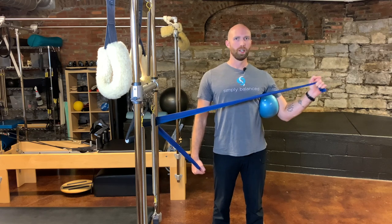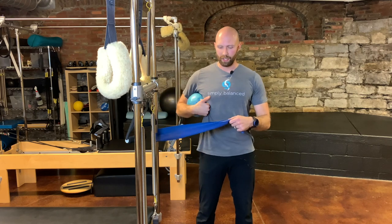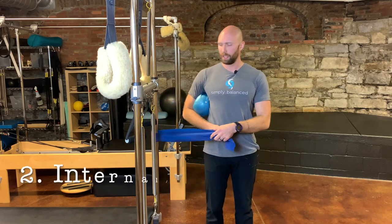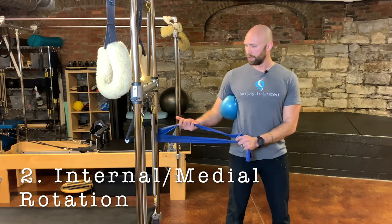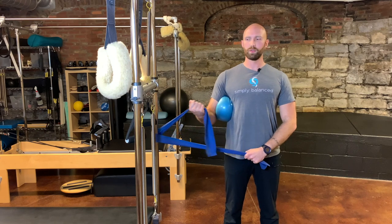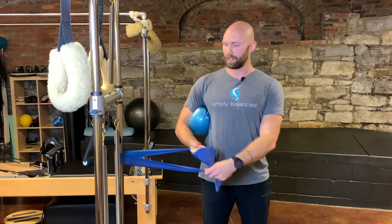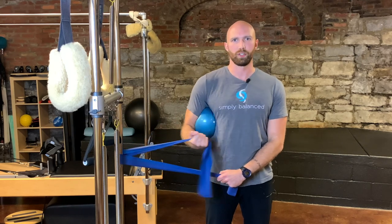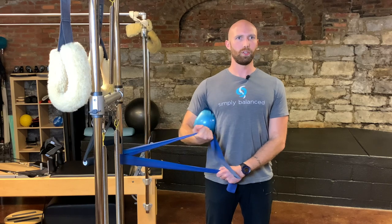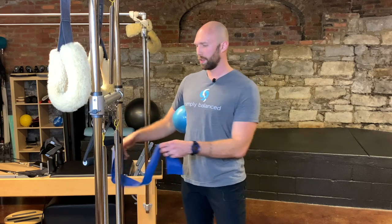In this movement, we're trying to work the infraspinatus and teres minor. The second exercise is internal rotation, which works the subscapularis. Put the ball in between the arm again. When doing internal rotation, make sure the shoulder stays flat — a common mistake is rolling the shoulder forward during the movement. Keep the humerus nicely tucked into the socket as you do the internal rotation. With the elbows out, you're angling the head of the humerus into the socket as you perform this movement.